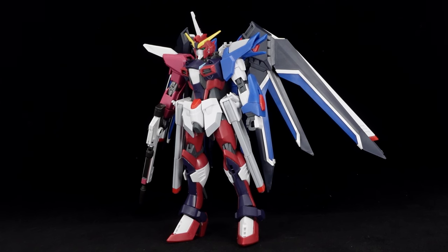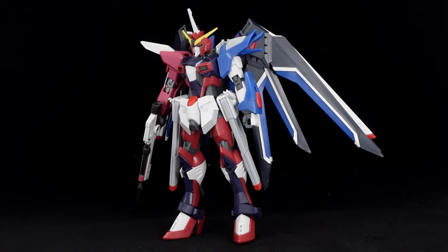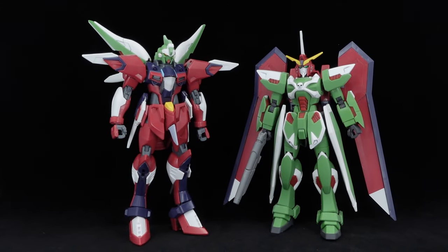It is also structurally identical to the Rising Freedom, so it has the cross-compatible arms, legs, and waist, besides the universally compatible head and backpack.